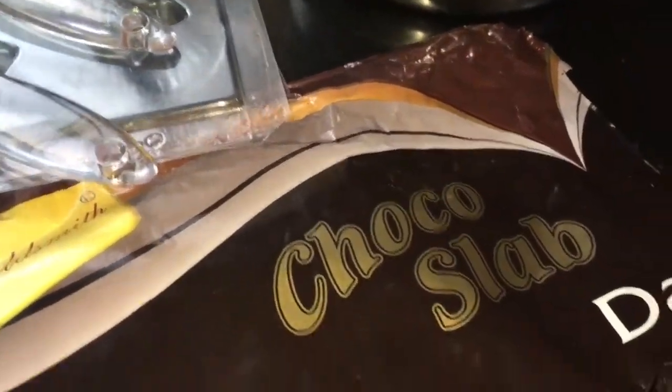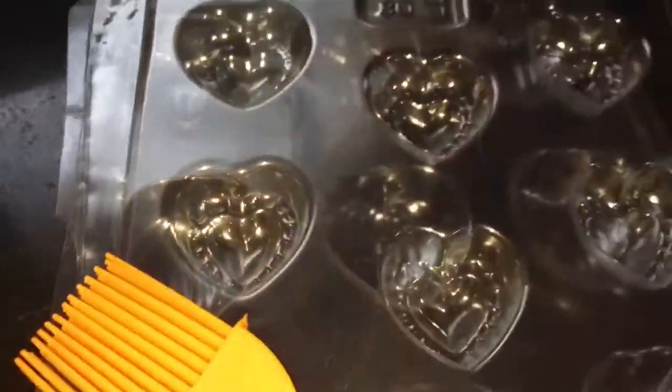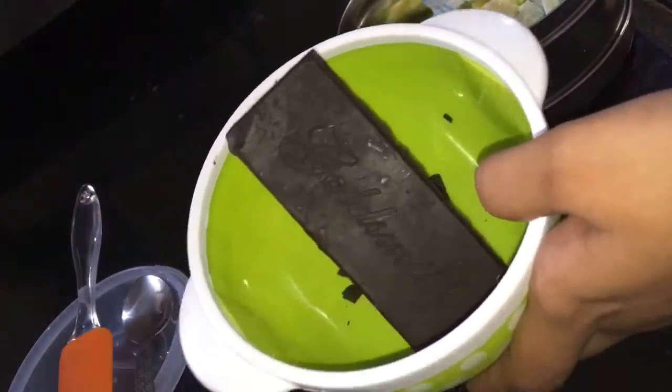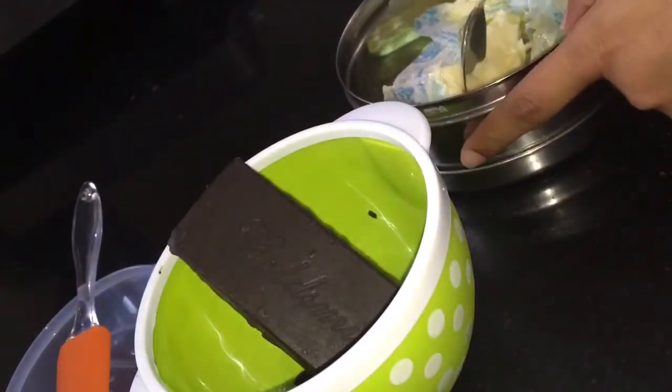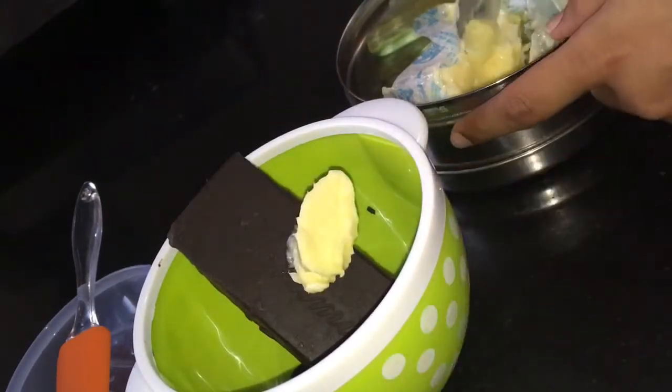Let's begin with the recipe. I have taken compound dark chocolate or chocolate slab. This is a microwave-safe bowl because I am going to melt the chocolate in the microwave oven. This brush is for greasing the butter on these plastic moulds. I have taken various shapes of plastic moulds, a spatula for mixing, and butter. I have removed the chocolate into the microwave-safe bowl and am now adding 4 tablespoons of butter.